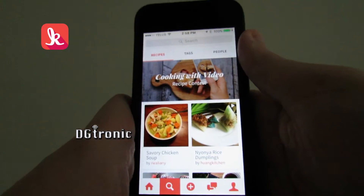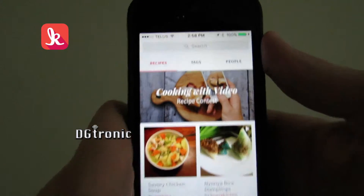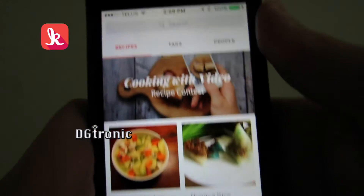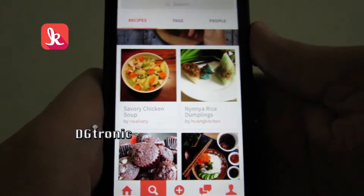This app is very comprehensive — very, very comprehensive. It's a search page, this one that's highlighted right now, with people's tags or recipes. We are in the recipes right now. Now, let's look at one of the recipes.